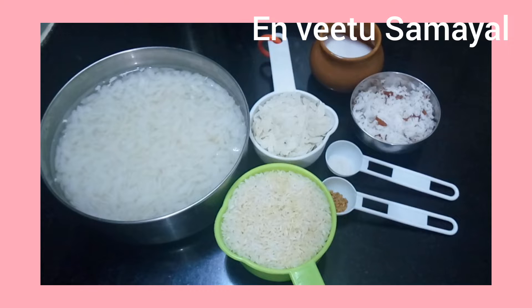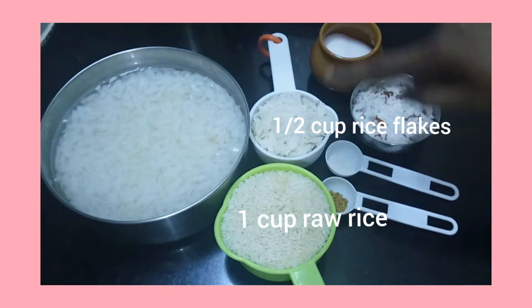Welcome to NV2 Samuel. I am going to make this dish. We will make it with 1 cup of fresh wine.